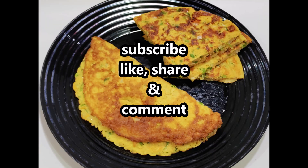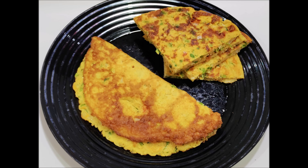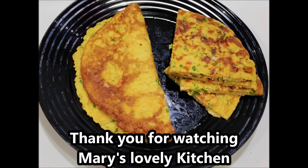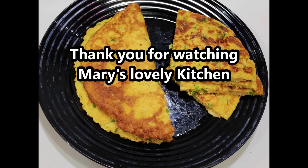If you like this video, please don't forget to subscribe to our channel and hit the notification bell. See you next time.